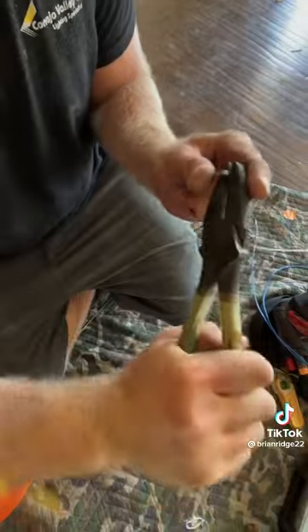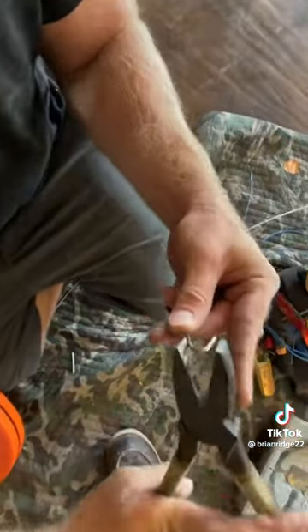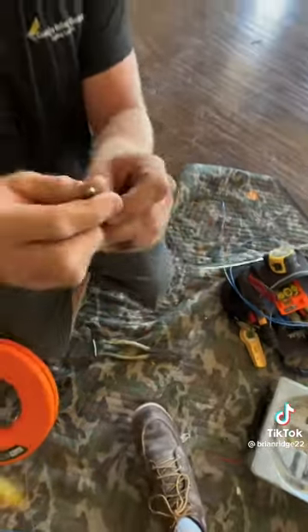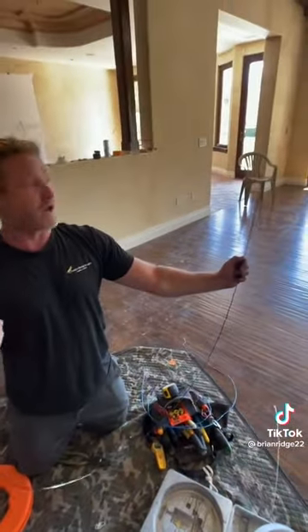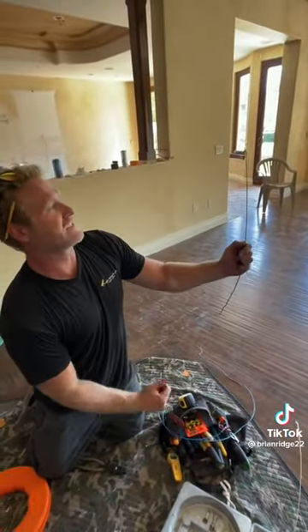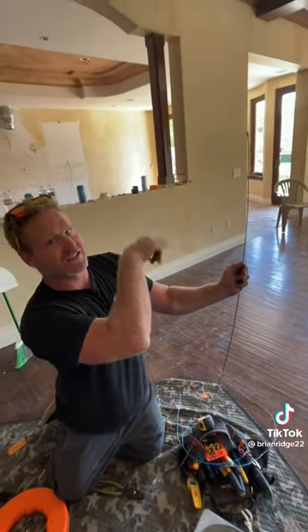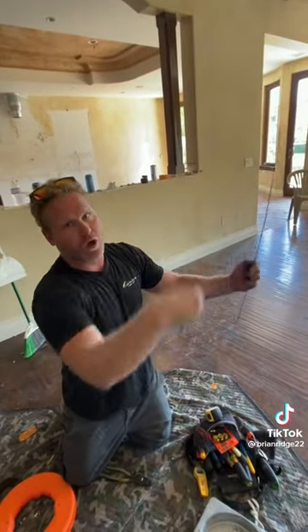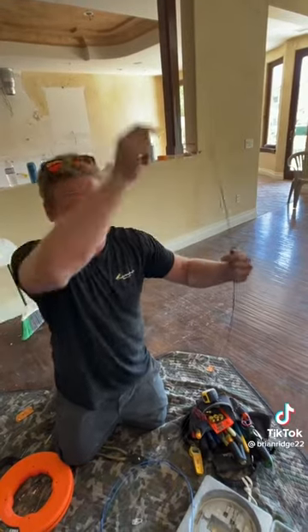This way, when you have the snake up inside the wall, you know which way the hook is facing in the wall, because you can see the hook that's at the bottom. So as I push this up the wall, I know which way my hook is facing, and I can spin it in the wall to make it through existing holes in the top plate, or to catch my pull wire in the wall, or another snake with a hook on it — to catch hooks and pull back.